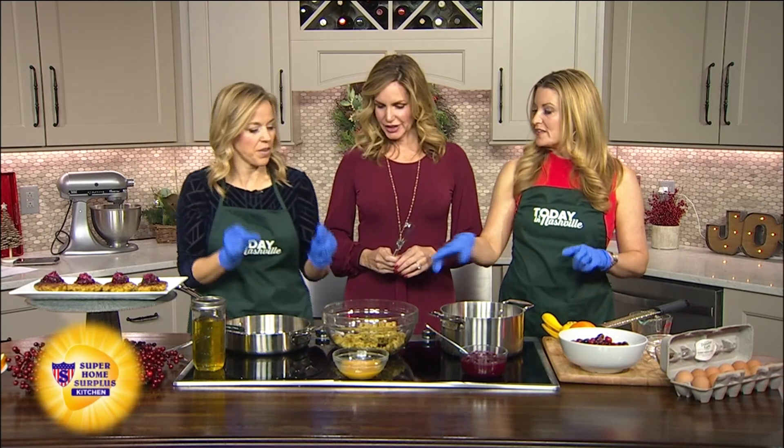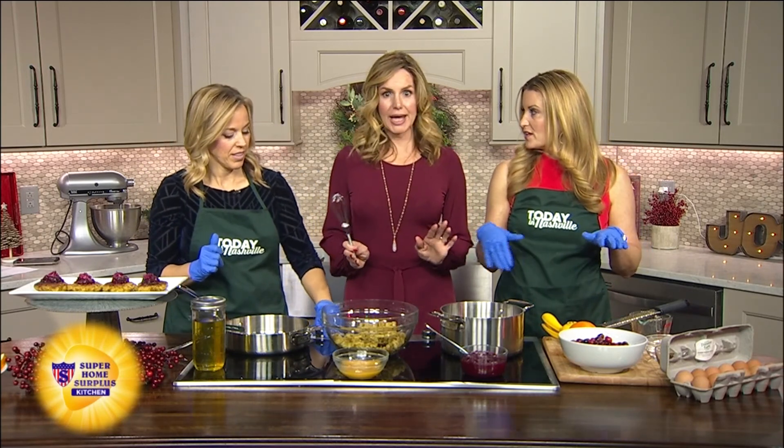We are in our Super Home Surplus kitchen with the one and only McCormick from Pinewood Store and Kitchen. Hello! Getting ready for the holiday — all these pans are looking hot. We're doing something good.